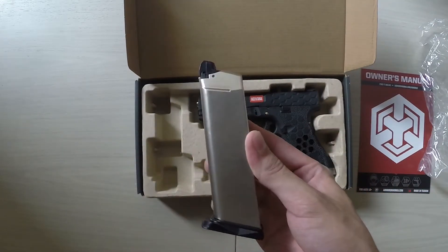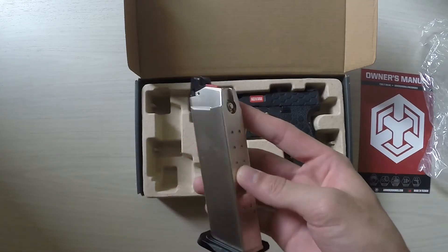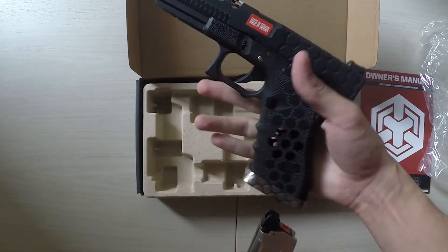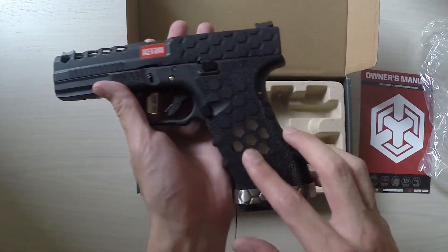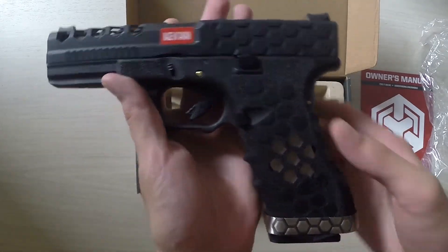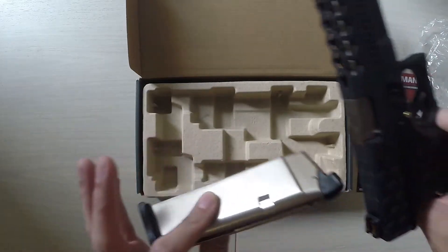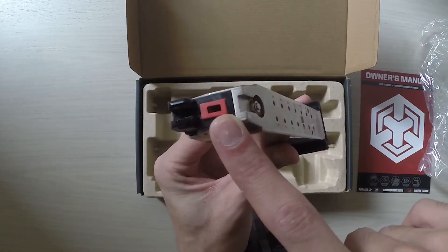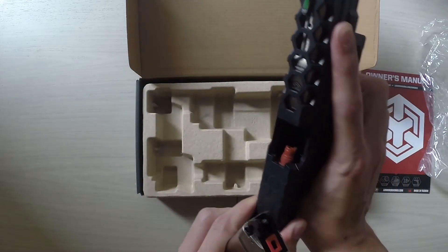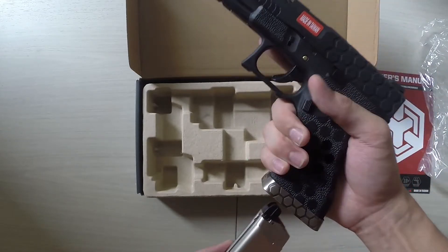Moving to the magazine — it's a bright steel color, which works really well because with the cutouts in the pistol grip, as you slide the magazine in it adds that extra visual flair with a shiny center. The magazine slides out smoothly and has a red accent to signify the Armor Works Custom branding, consistent with the rest of the gun. Overall it's a really sturdy, well-built package.